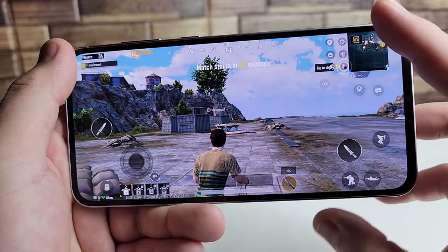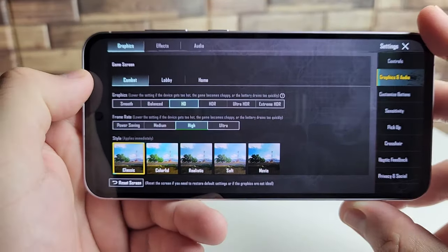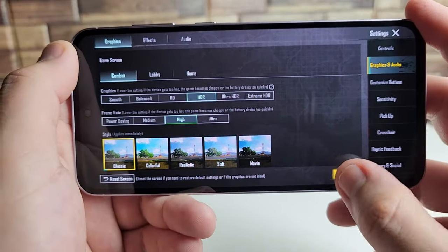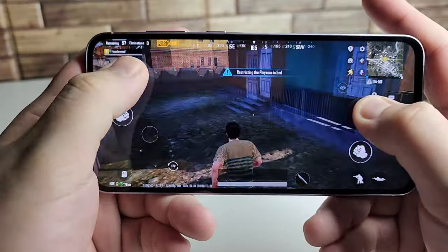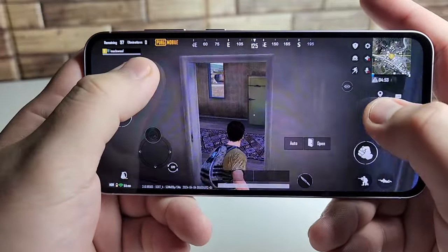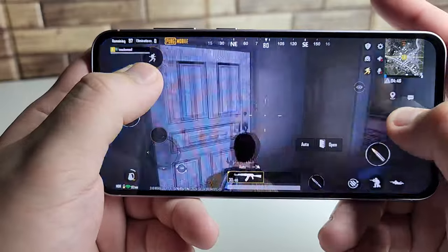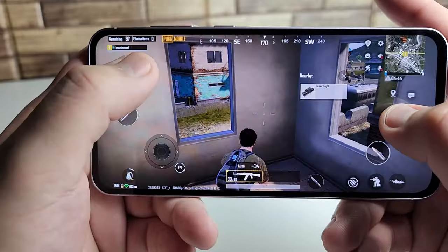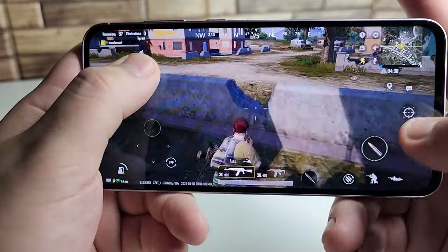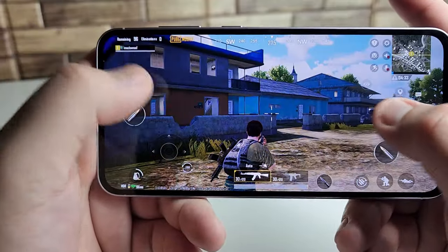We are now in PUBG Mobile. The graphical settings are on HD and the frame rate is set to High — I'm going to switch it to HDR and see how it runs. We're finally on foot, figuring out where the weapons are. Everything so far is looking good — shadowing and graphics look totally fine, no glitches so far.